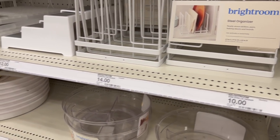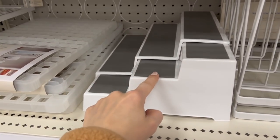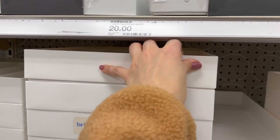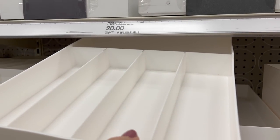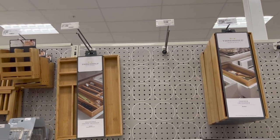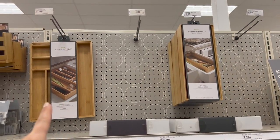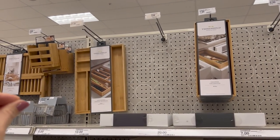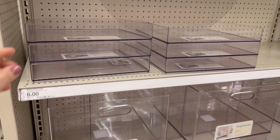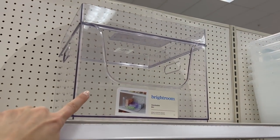They have steel organizers for $14, and very large turntables for $14 with a 15-inch diameter — I own one of those and like it for pantry can organization. I really like this Brightroom brand. They have five-compartment drawer organizers, and I like that all of it is stackable. In the Threshold brand, they have bamboo organizers — at Costco you can get a 10-pack of bamboo drawer organizers for $25, so these are pretty pricey by comparison. More Brightroom stuff — this clear storage is $6. They have a stackable tray that stacks on top of their larger one, which could be great in a pantry.